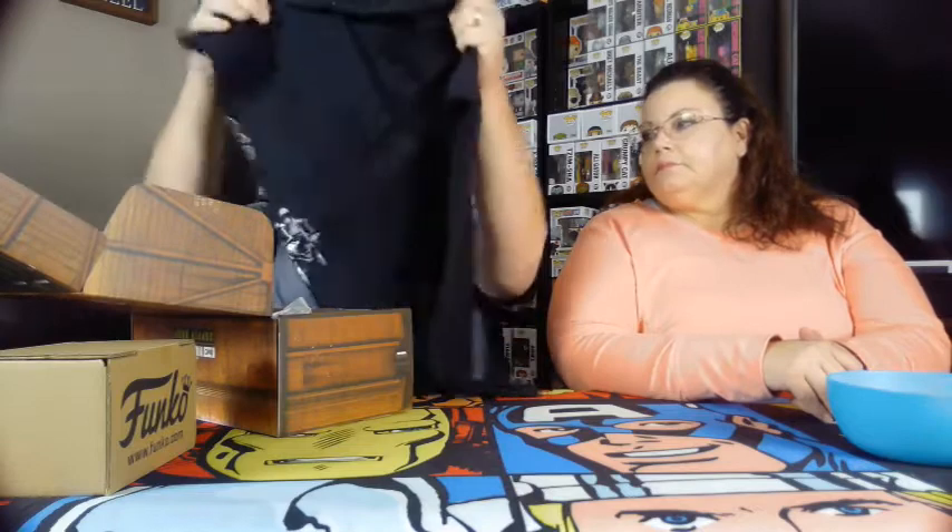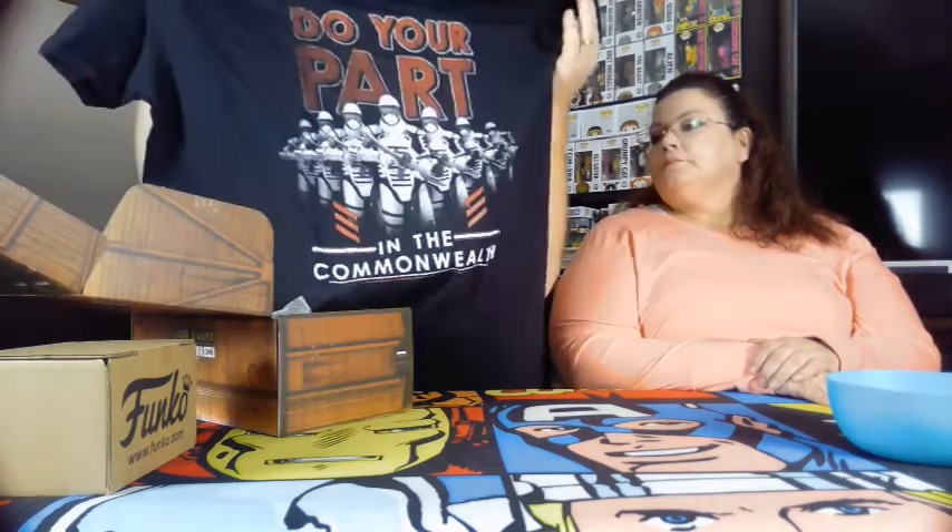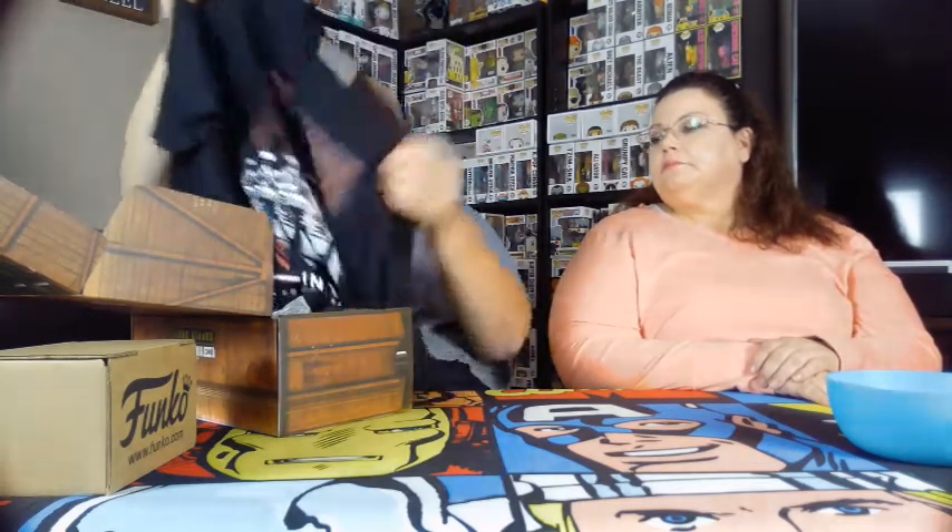We've got the cheat sheet — put that to the side. First of all, we have a t-shirt. This is a size 2XL. This definitely will not fit me. It says, 'Do your part in the Commonwealth.' I don't watch The Walking Dead — I watched it for about four seasons and couldn't get past everything. Pretty nice t-shirt though.